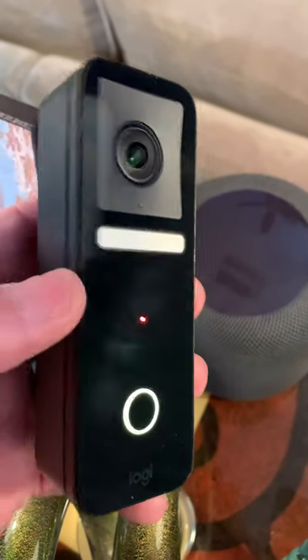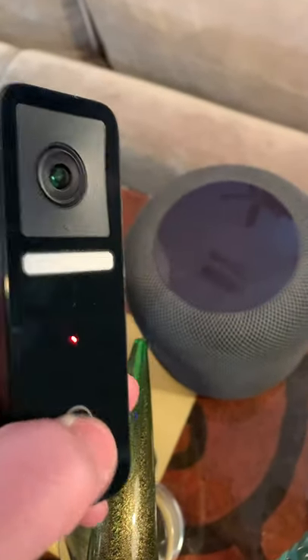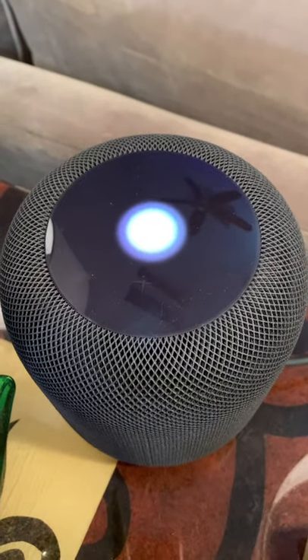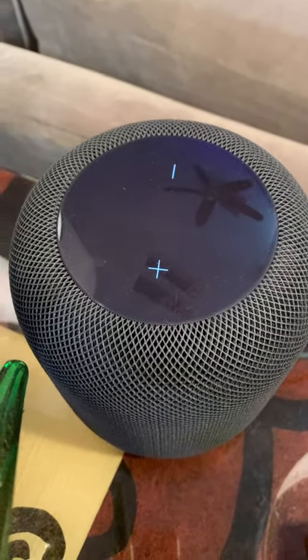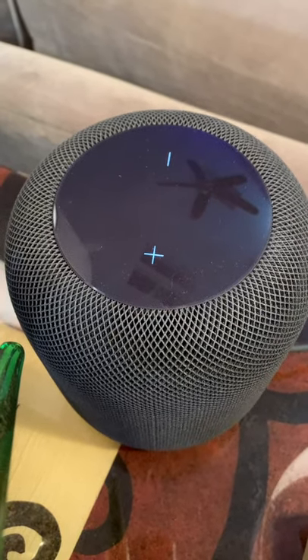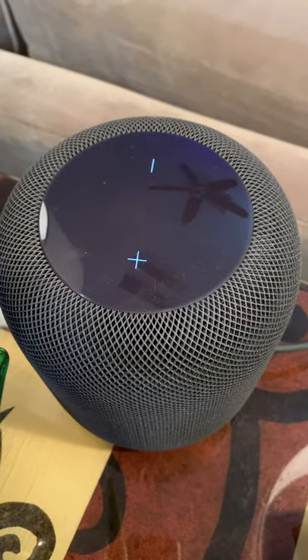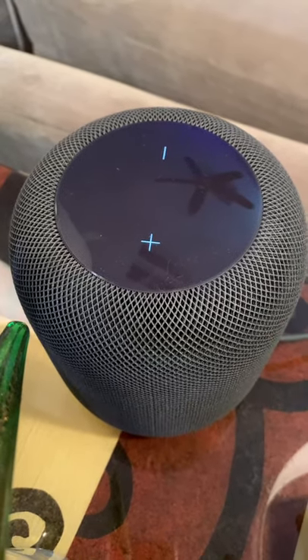It's time to have a little holiday fun with the Logitech doorbell. Here we go. I'm going to give you to the count of 10 to get your ugly, yellow, no good keister off my property before I pump your guts full of lead. 1, 2, 10!